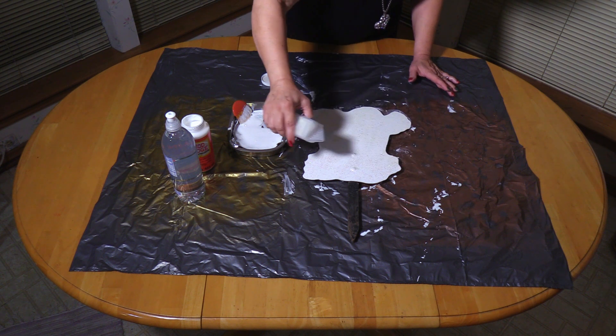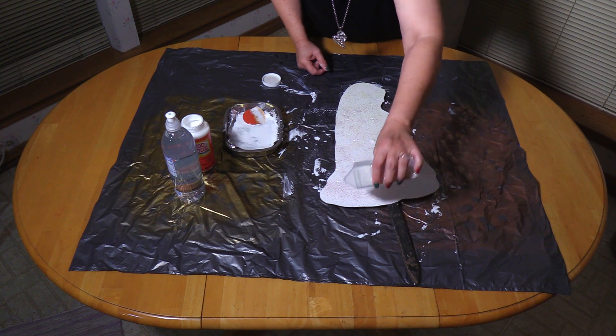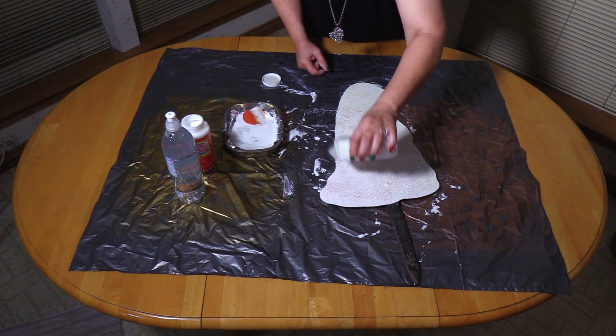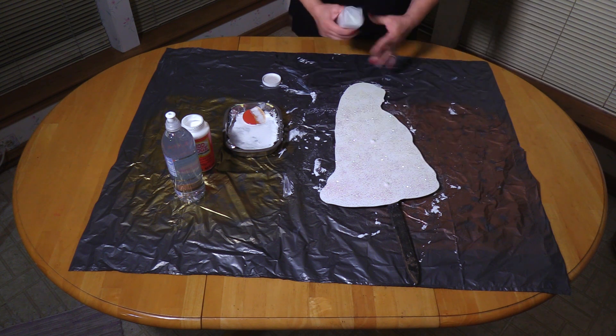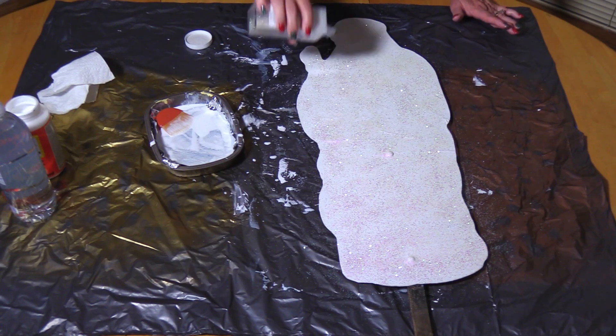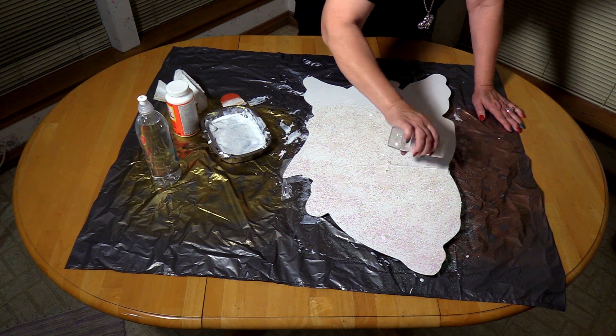The glitter dispenser has two sides. One is like a salt shaker, which is what I will be using here, so I will have to make several passes with the glitter dispenser to completely cover the yard art. The other side is — you can put a spoon or a measuring spoon in it, so that you can apply the glitter in larger amounts.